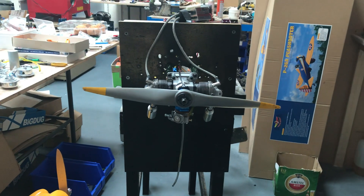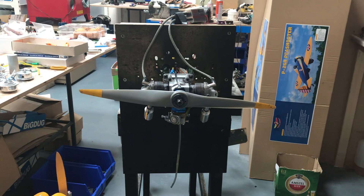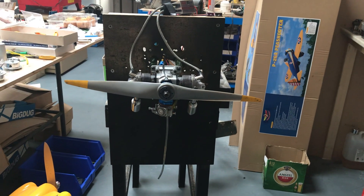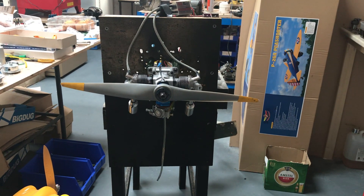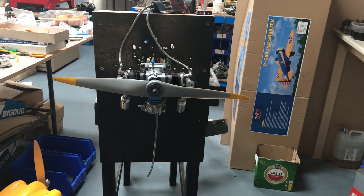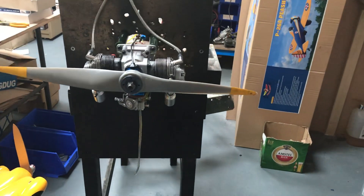Hello again everybody, this is Morris from Morris Mini Motors. I'm inside the shop today — it's raining outside. We have an OS 160 twin. This one is for a customer in Germany. He had the engine, had the kit, set it all up, and wasn't happy with the performance, so he sent it over for me to have a look at.